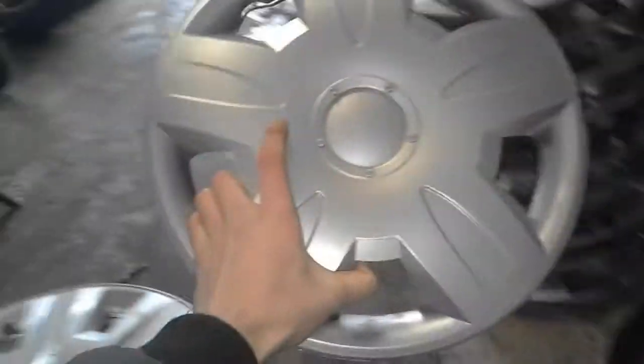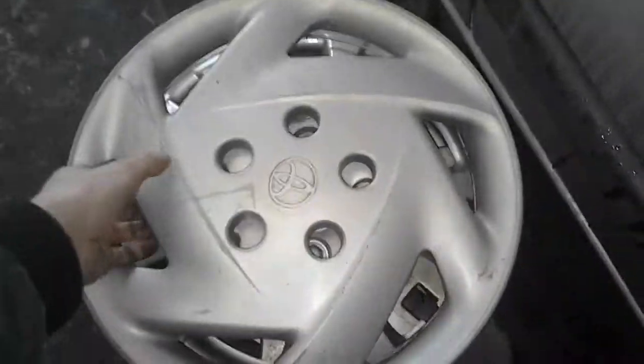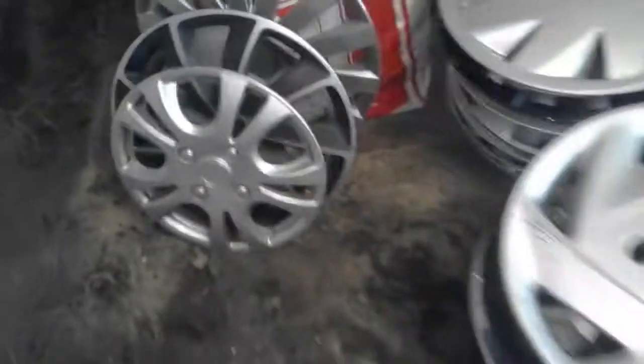And another aftermarket — 13 inch again, but this one is complete apparently. And another one — it's a black aftermarket with a crack, but it's all complete. And there we go with a Toyota; this one had two missing clips. The 13 inch aftermarket has got a little crack in the missing clip area, and I will keep it for the clips and spare parts.